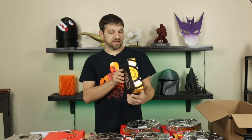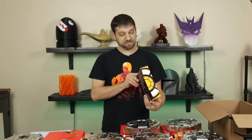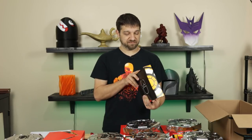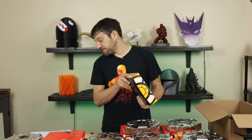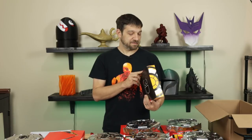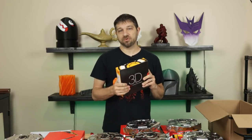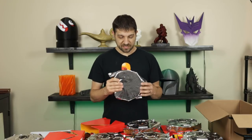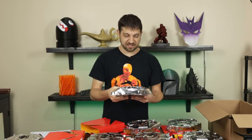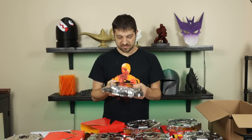Last but not least, we have PVA — polyvinyl alcohol. These only come in 350 gram spools and cost $35.99. As far as I know the only use for this filament is as a support material, because it is water soluble. This one doesn't appear to have ever been vacuum sealed, though there is a desiccant pack inside. So here are all the different filaments I'm going to be printing with.